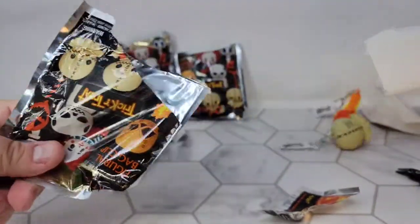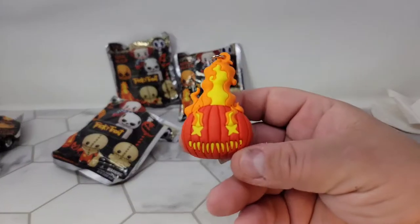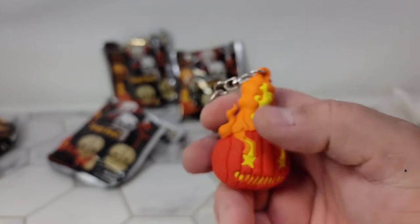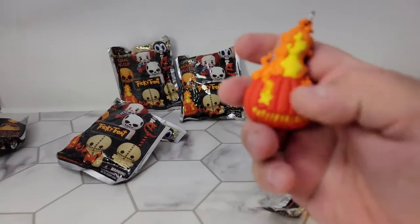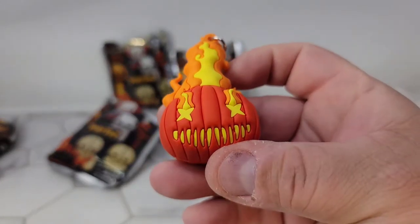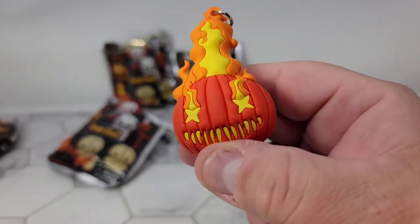Next up — yes! The flaming pumpkin! Look at that. They are a very hard rubber; they don't feel like an eraser like some of these do. Oh, that is so awesome. This one is going on my work backpack for sure.